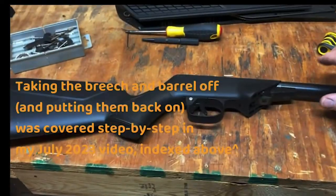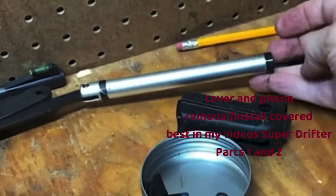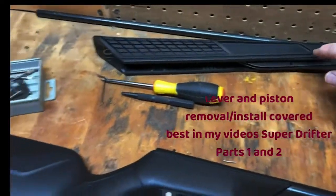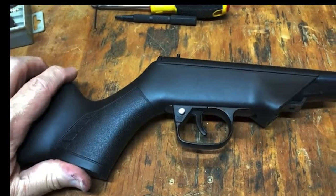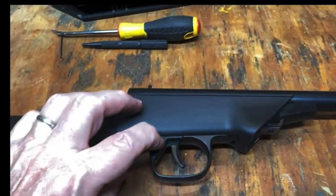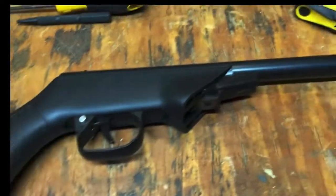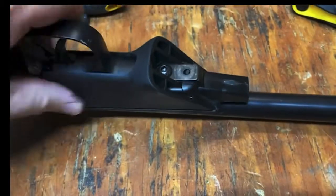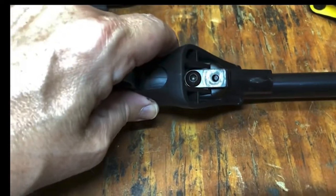I've got my 362 partially disassembled. The barrel's off, the breech is off. Here's your piston and the arm lever. There's only one video I could find on how to remove this, and it was talking about how to take the safety out. So I'm going to have to just take it off — loosen this bolt right here — and then I'll be right back.